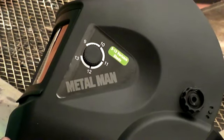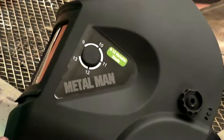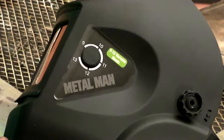Whether stick welding, MIG welding, flux core welding, or TIG welding, the variable adjustment helps you set your helmet for the right application.